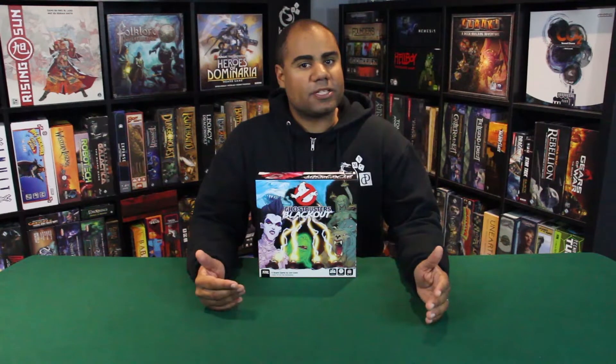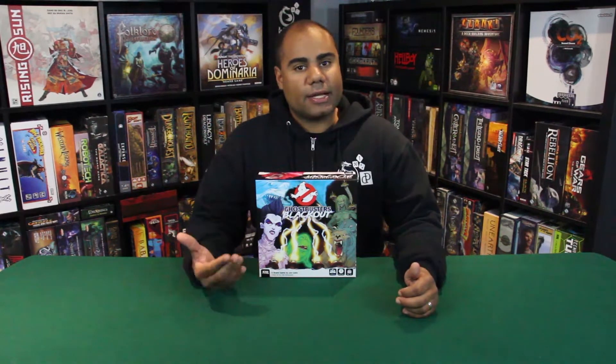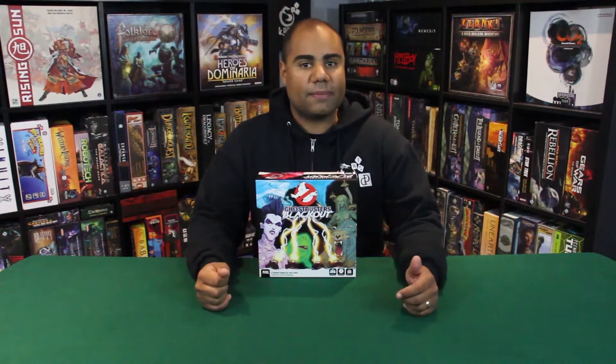What up gamers? I'm Jason and today on Dice and Dragons I'm going to be unboxing Ghostbusters Blackout, designed by John Kahn and published by IDW Games. Now I hope I pronounced the designer's name right — if you see the video please let me know if I got it wrong. Ghostbusters Blackout is a one to four player cooperative game.